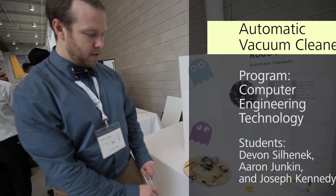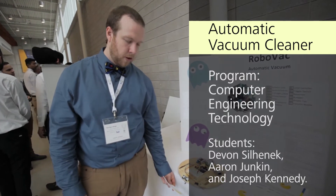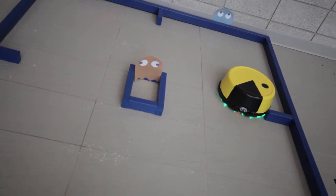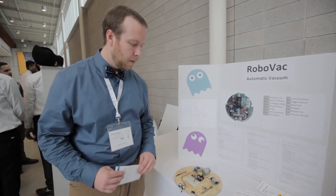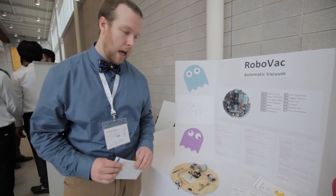We have it set to about 20 centimeters to demonstrate with the yellow light here. We also have an infrared sensor on the bottom which acts as a cliff sensor, so if the robot is driving and it sees stairs, it will back up and turn accordingly. And then we also have limit switches on the sides and those act as a bumper.